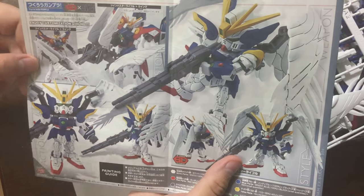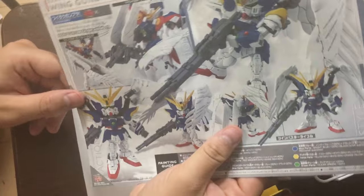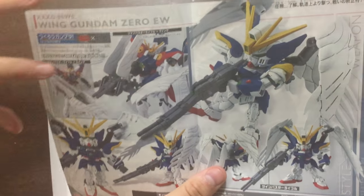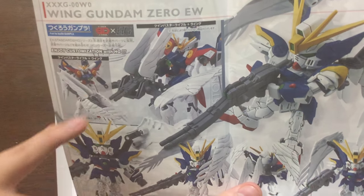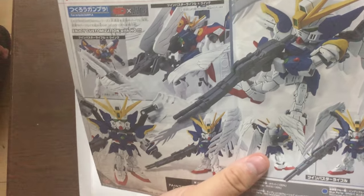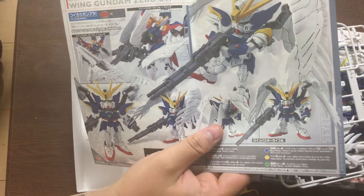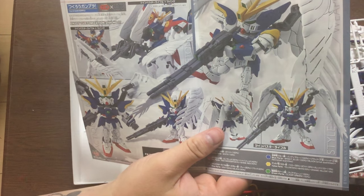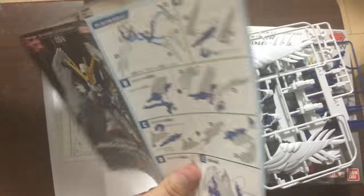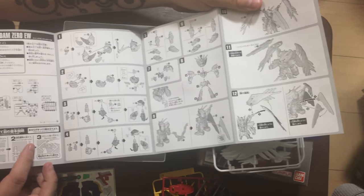The instructions look pretty great. The backpack, buster rifle, and wings all sort of go together into this weapon configuration. Because it's an EX Standard it should be compatible with HG kits. And there's our Wing Zero — not the Wing Zero Custom but the classic Wing Zero — holding that weapon and it looks kind of cool. Now he's got a buster rifle he can actually hold up!